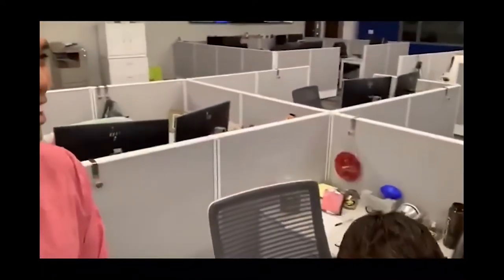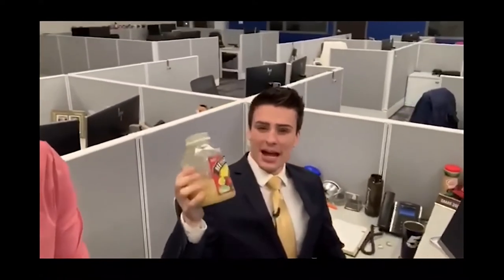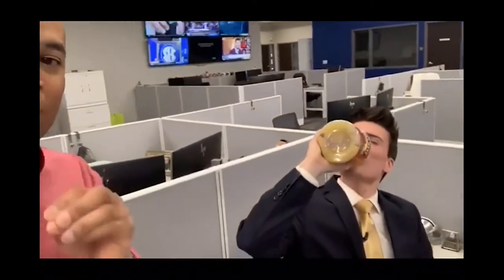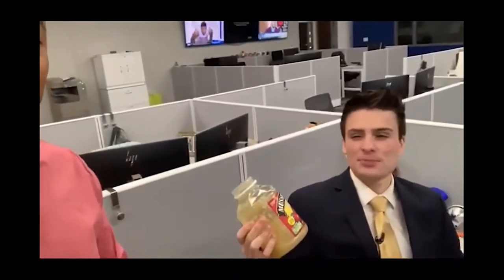Show them how you eat applesauce. I got this full jar — full 48 ounces. He drinks it straight. Look at the rest of the people's reactions — John's face is literally a meme. That's weird, bro. I don't have a spoon, I don't have a bowl. I make a point of saving dishes. I hate when people drink out of the carton for milk or orange juice, but when it comes to applesauce, straight from the bottle. First of all, it's not liquor — stop talking about it like it's whiskey.